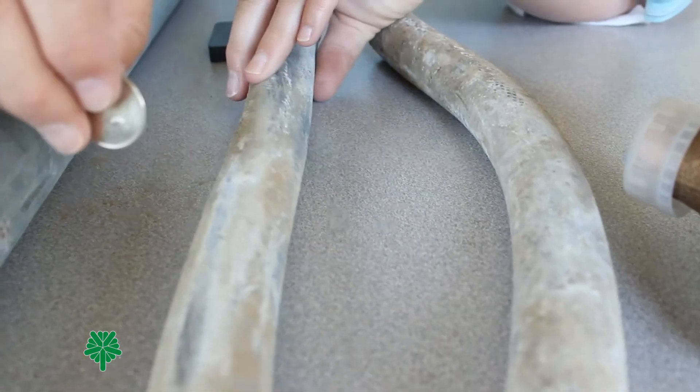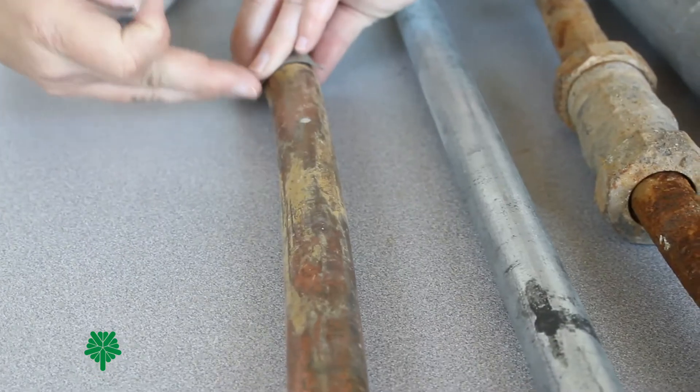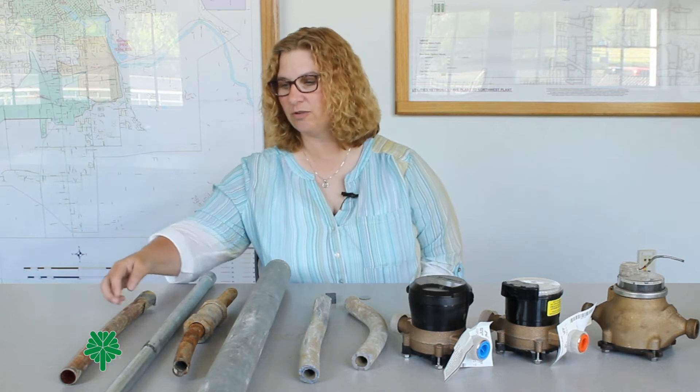Here we have various types of service line connections. We have lead, galvanized, or copper. Copper is usually bronze in color. However, it can become a brownish-green color over time through the oxidation process, like an old penny.